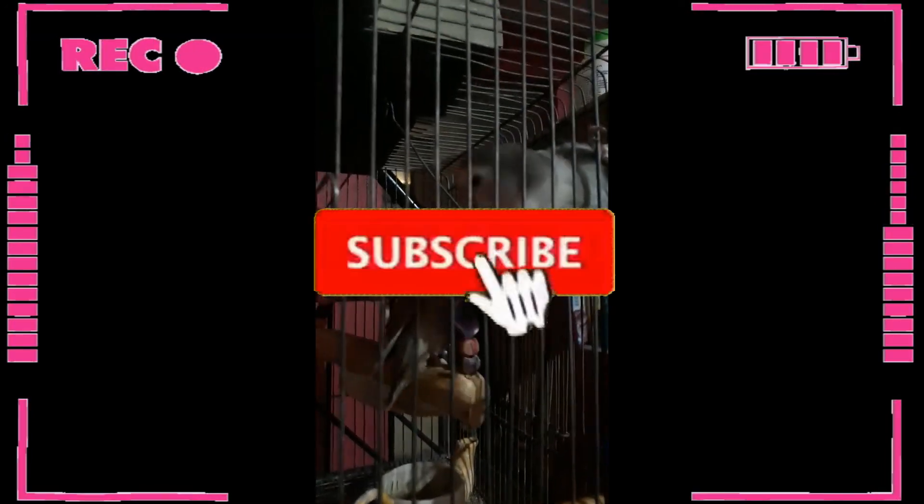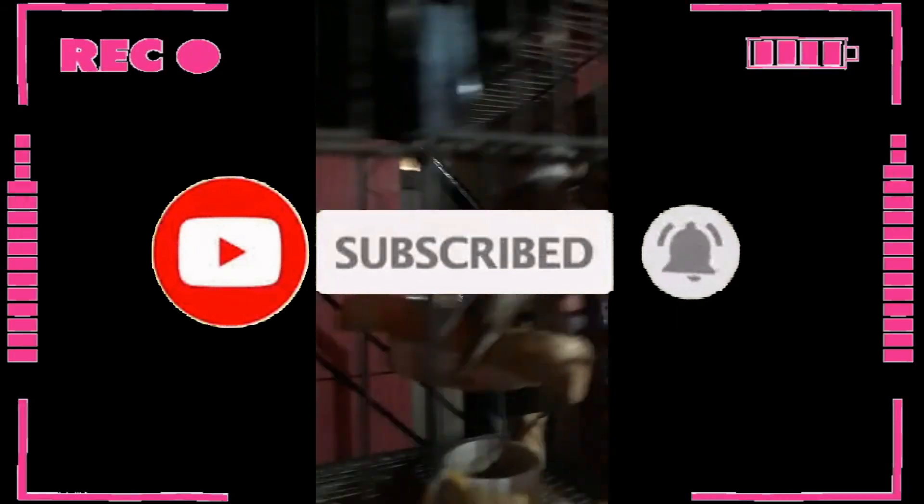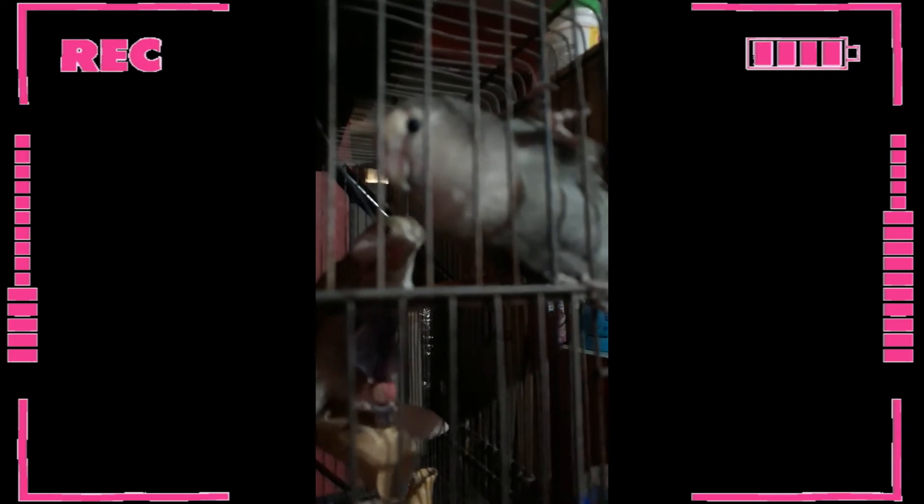Pero bago yan guys, sa mga hindi pa nakaka-subscribe sa akin, don't forget to hit the subscribe button and isama nyo na rin yung tiny bell button para naman manotify kayo sa mga susunod ko pa na videos na i-upload. So sa ilang sabit lamang guys, ipapakita ko na sa inyo kung ano ba yung gagamitin nating formula para pampaligo sa kanila.